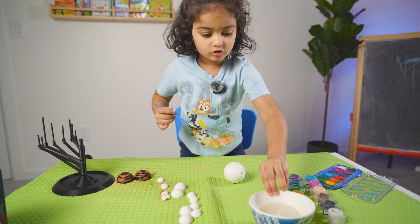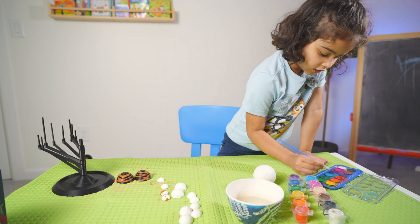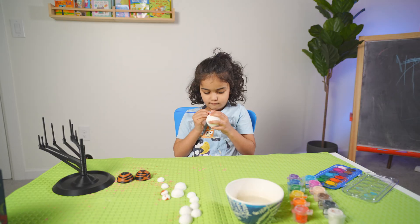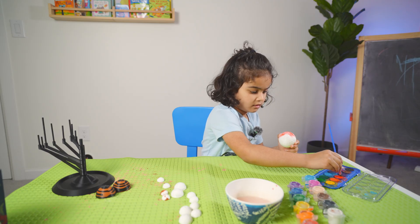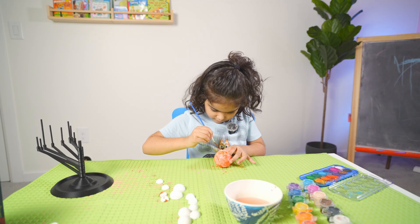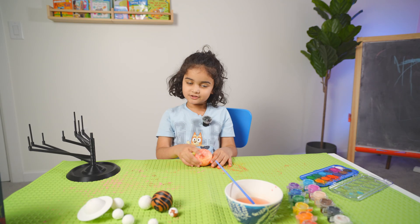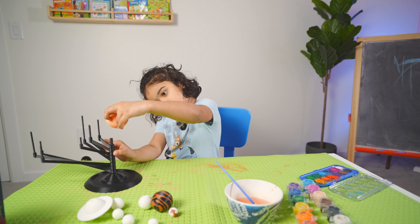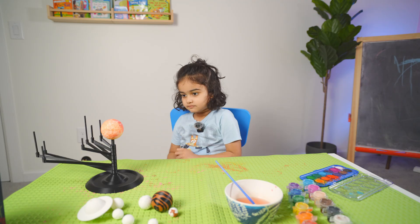So start painting. I need water to melt those. First I'm starting with red. Seems Myra you are done. Yes. The sun is ready. We can put it in our solar system. Where does it go? Center. In the center. Yes.